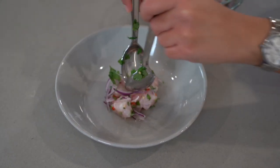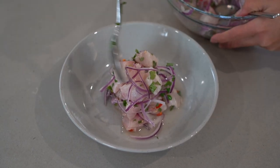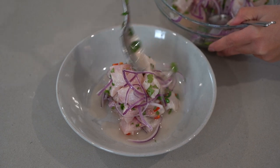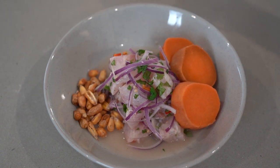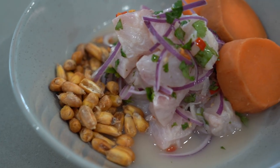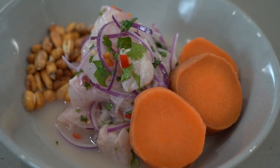To serve, put the ceviche in the middle and try to create some height. Serve with 3 slices of sweet potato and some cancha if you can find it — it's a Peruvian toasted corn. This dish is traditionally served with boiled corn as well. Unfortunately, the variety you find in Australia is far too sweet, so I omit the boiled corn completely. But it's still delicious.